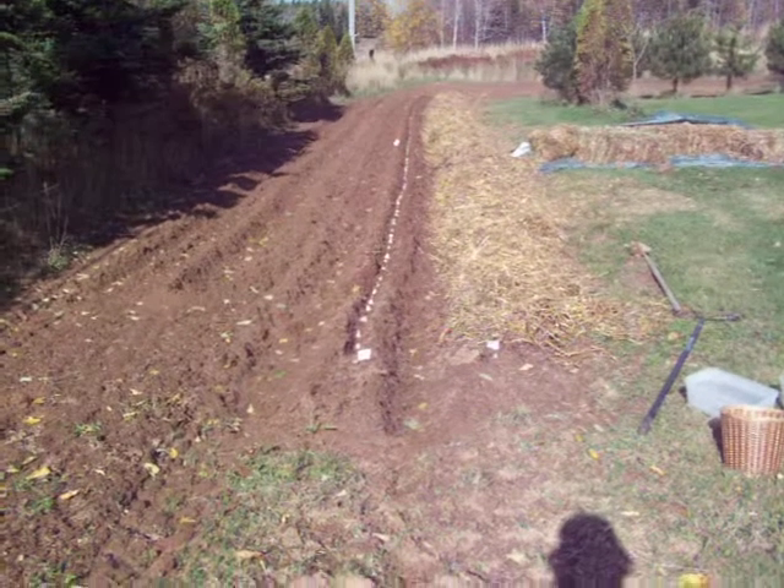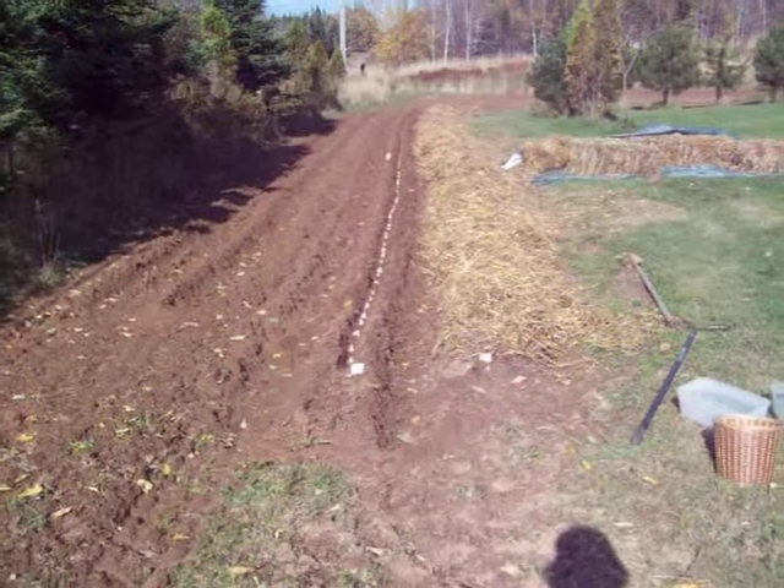It'll come up in the spring. Nice garlic — you all have a great day.